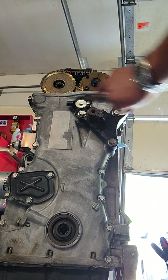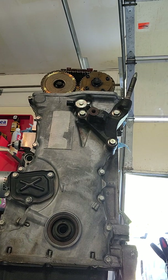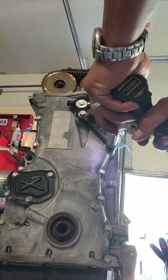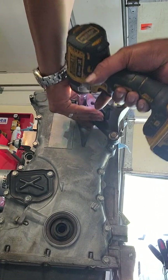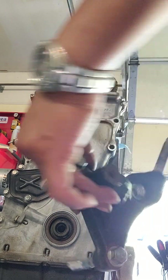Now let's shoot these guys out — the 14mm. All done, they all come out, three bolts, 14mm.